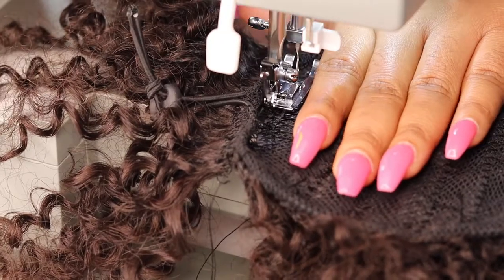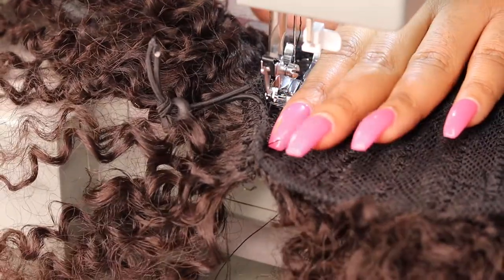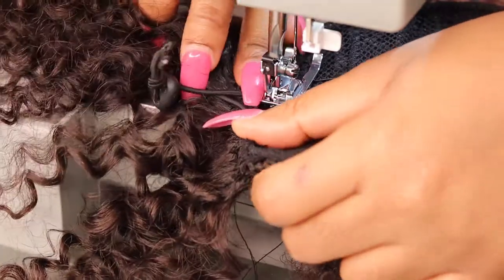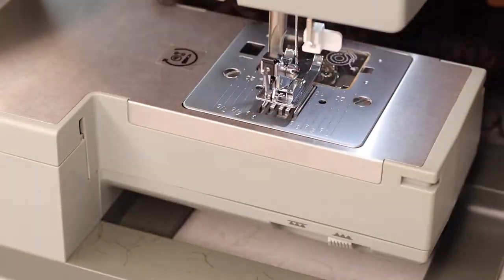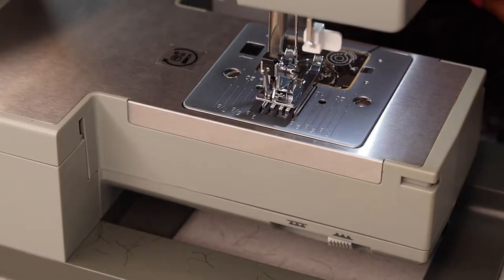In the next couple of clips you're going to see the finished look. Give this video a big like and subscribe to my channel if you're not already. Tell your friends to subscribe as well. I hope to see you guys in my next one — love you guys, stay safe, bye!